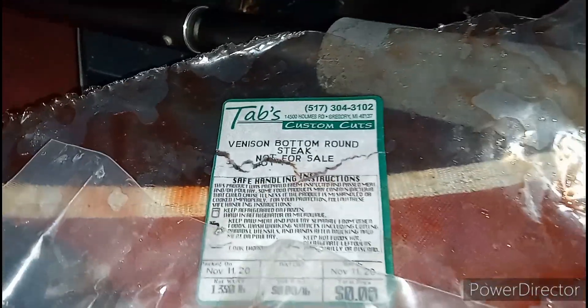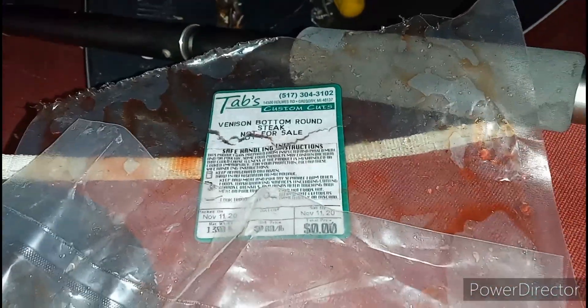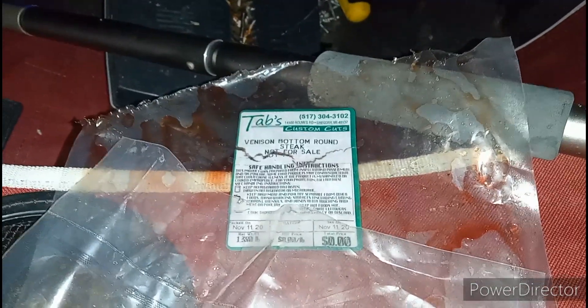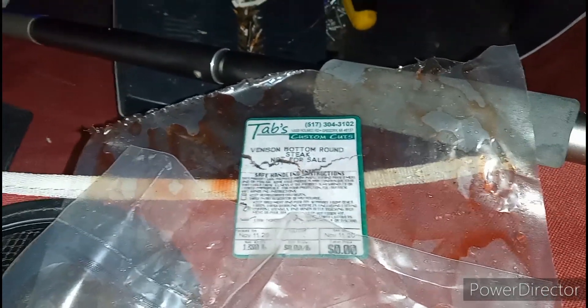So this is what we're having tonight. This is what I'm making on the grill. Stay tuned if you want to see the end product.